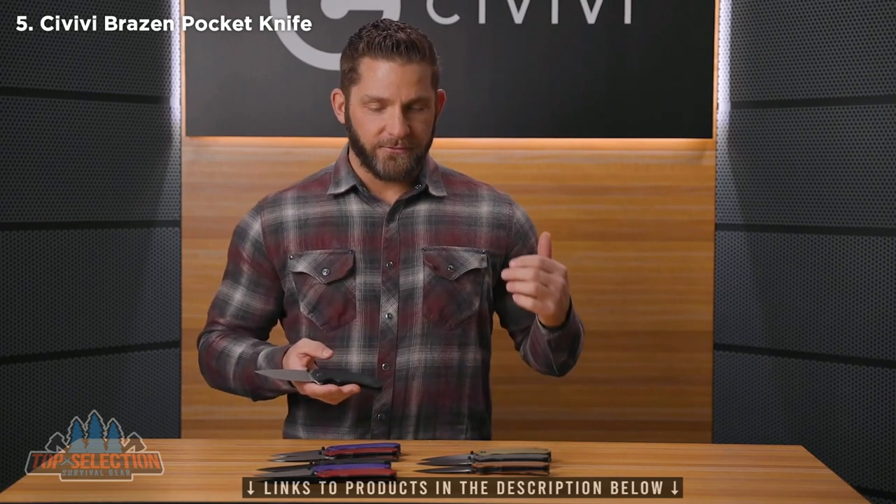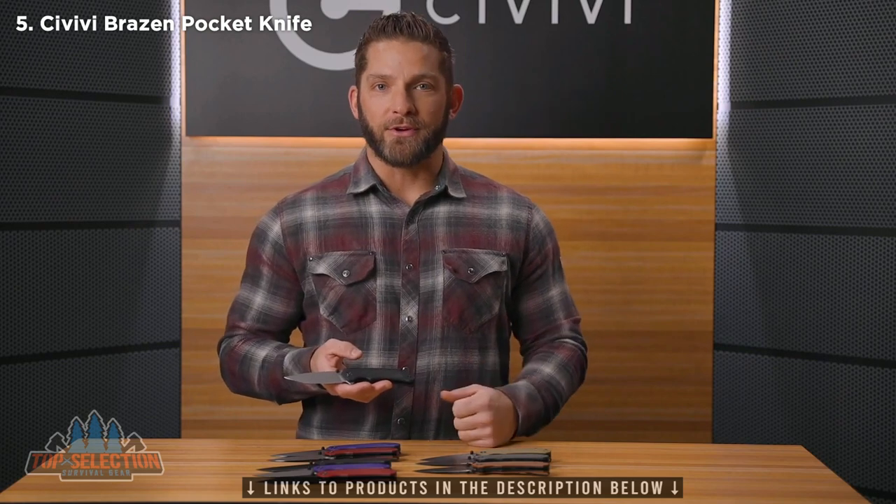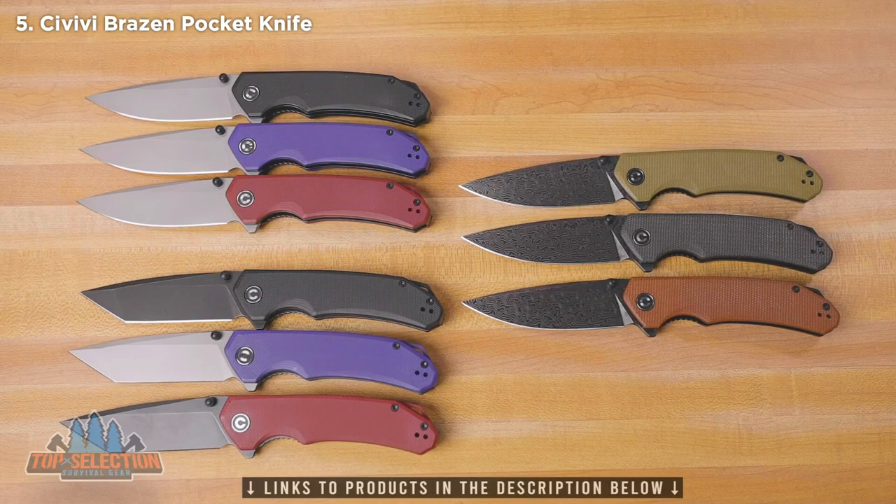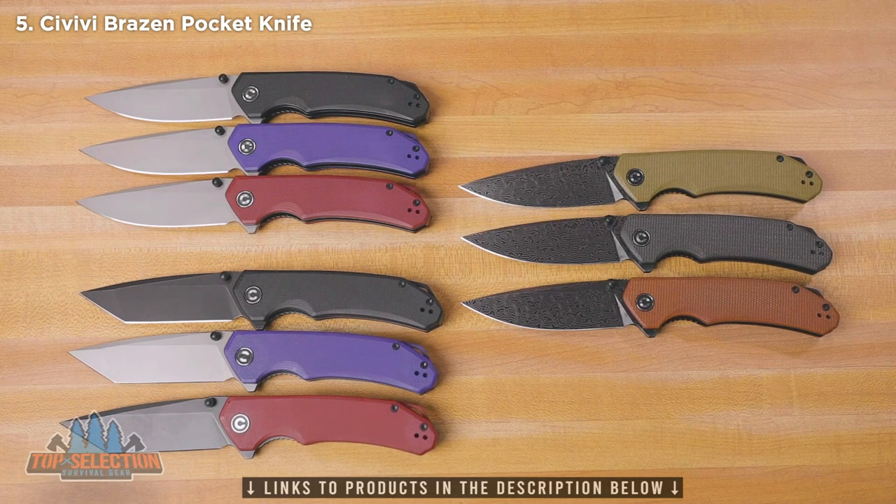Let's finish off with a subscriber giveaway. It's been a couple videos since we did one of those, so all you have to do to be entered is make sure you are a subscriber and then leave us a comment on this video. We're going to let the winner choose from any of these knives, so make your comment be which of these knives you like the best, and that will be the one that you win. Thanks again for watching — make sure you're subscribed and come back for the next one.